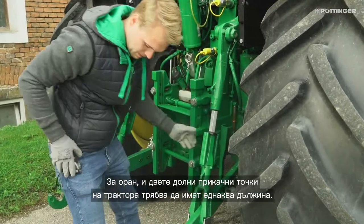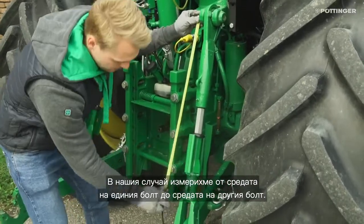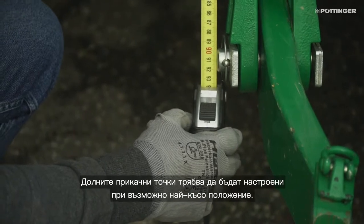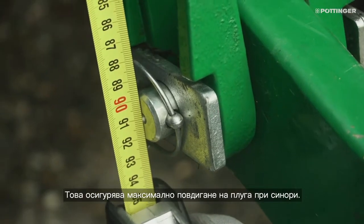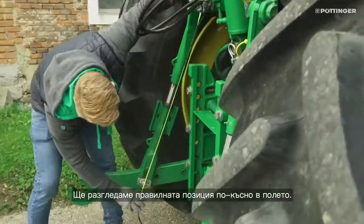For plowing, both lower links must have the same length. We measured from the middle of the bolt to the middle of the bolt. The lower links should be set as short as possible — this ensures maximum lift on the headland. We will look at the correct position later in the field.